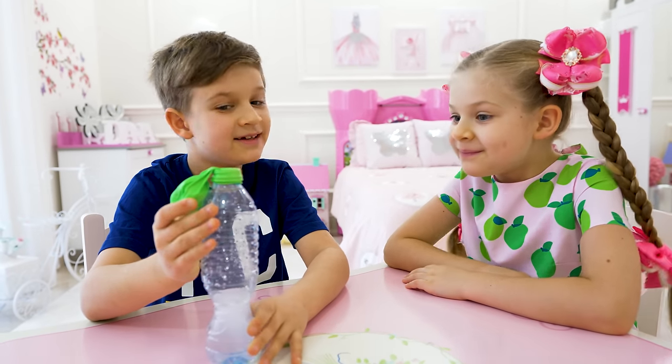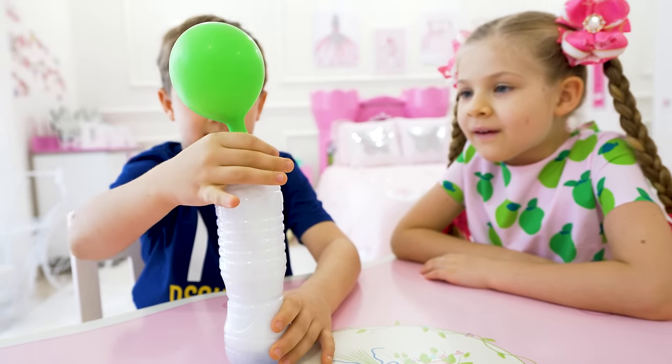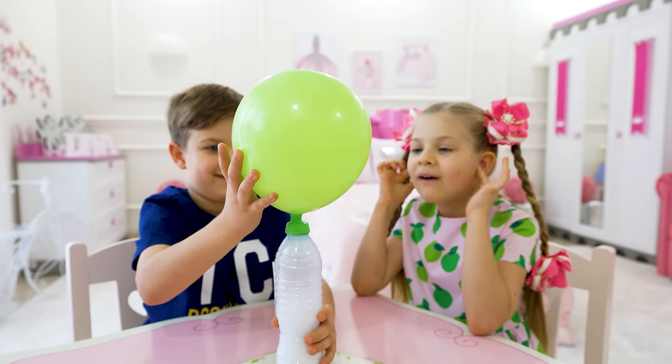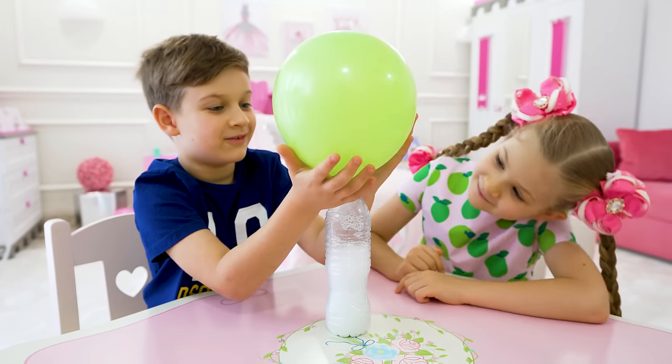Aw. Diana, are you ready? See? Cool! Oh my god. Oh, it's cold!